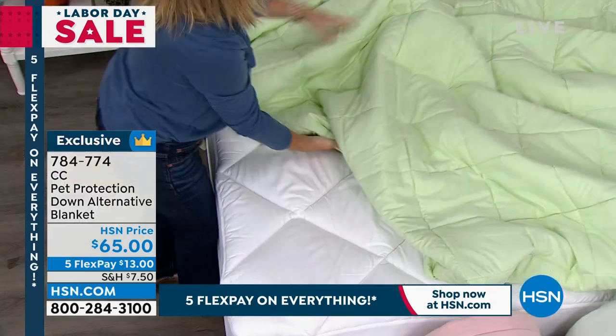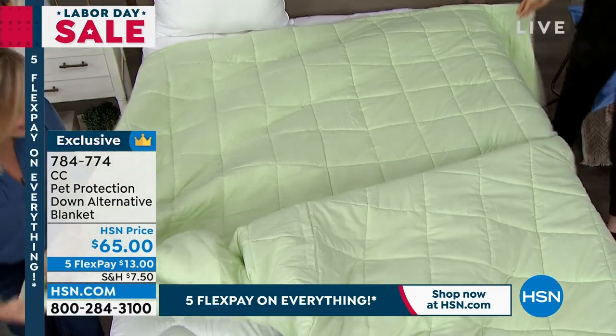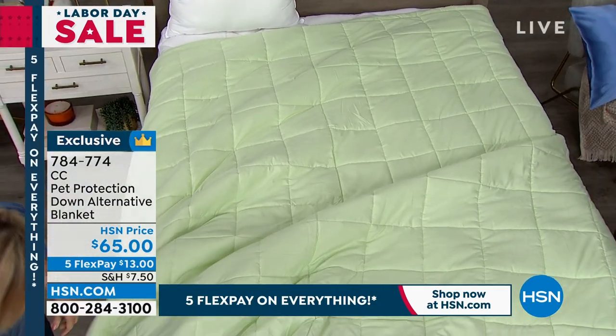These actually perfectly coordinate with the jersey sheets that we have too — serenity blue, isn't that the perfect name? It would be perfect. So if you see sage, these would go beautifully with those.